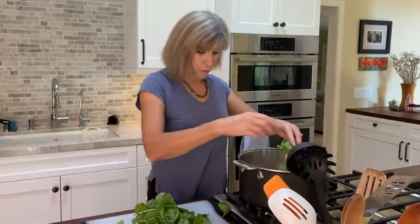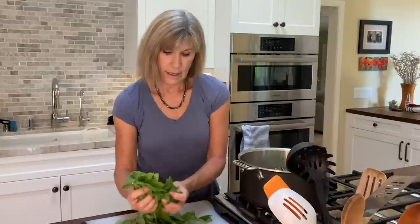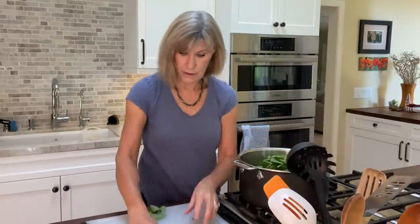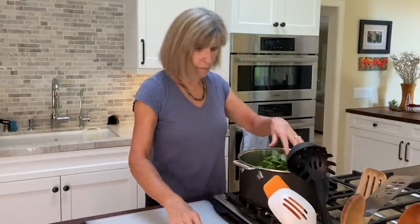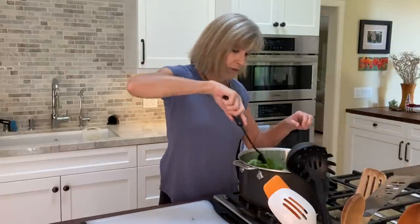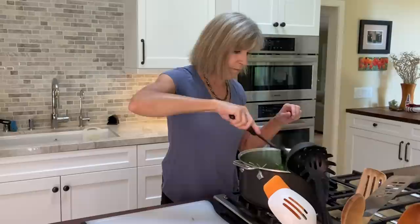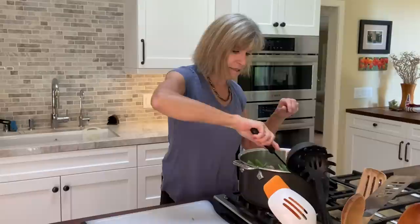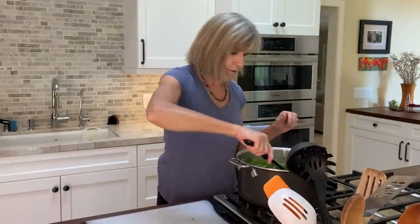The last thing I'm going to do before pulling it off the heat is add spinach — just freshly rinsed, cleaned, and cut, or in my case a package of pre-washed and prepared spinach from the grocery store. I do this at the end so it doesn't become too limp before you eat it. It's kind of a last-minute addition — you just want to fold it into the soup.